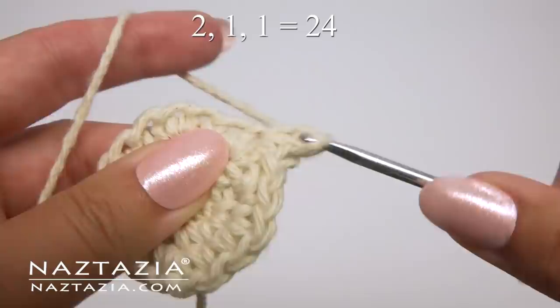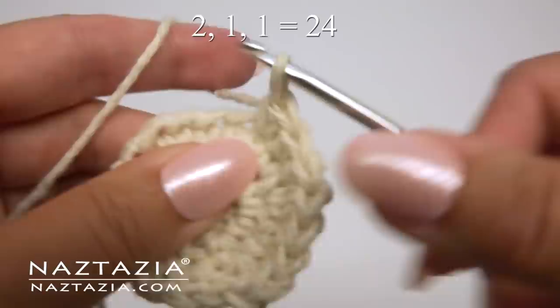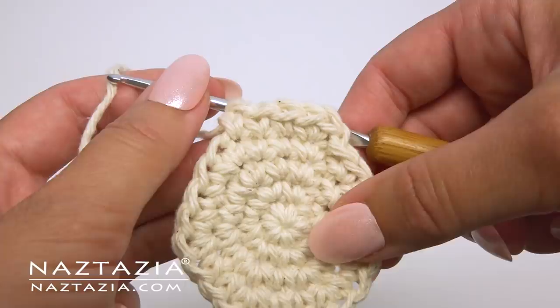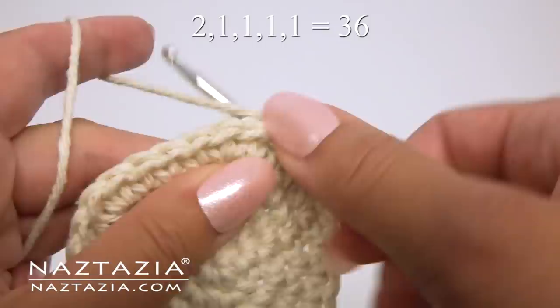For round four, the pattern this time is two single crochet in the same stitch, followed by a single crochet in the next stitch and a single crochet in the next stitch — two, then one, then one. For round five, the pattern is two single crochet in the stitch, followed by one single crochet, one single crochet, and one single crochet. For our last round, we're going to do the pattern of two single crochet, and then one, two, three, and four.